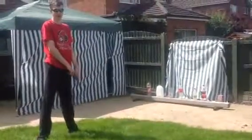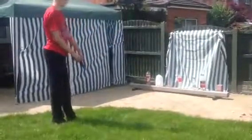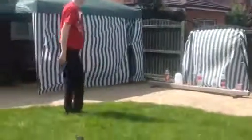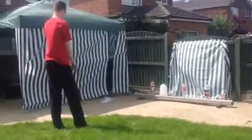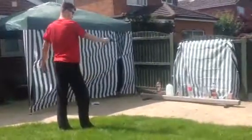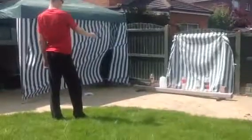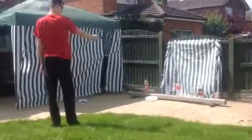It just bounced off the bottle. It hit it! Did it hit it? Oh my god, it hit that one. Your target's fallen off over there. That was the win.